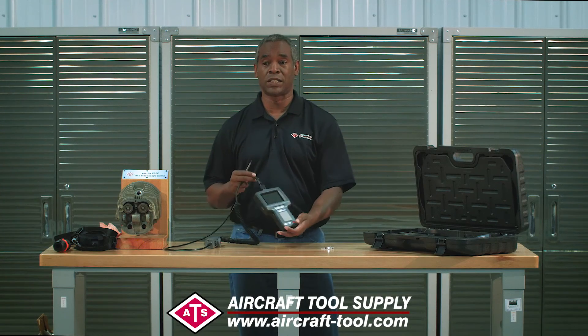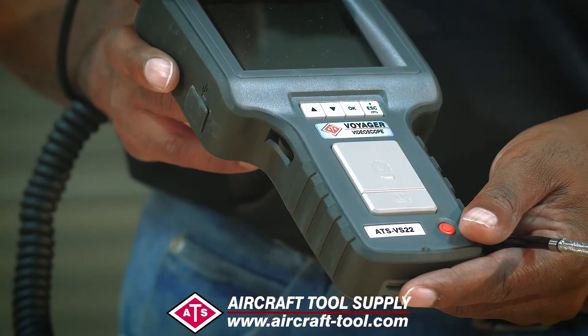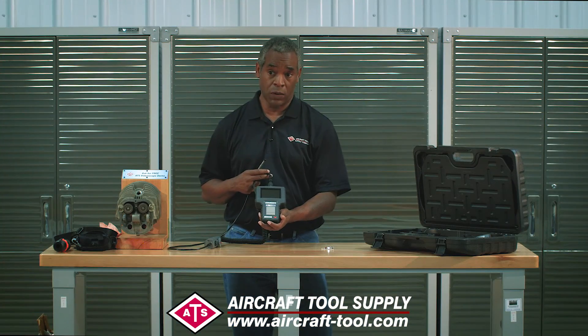The next product I want to show you is our ATS VS-22 Video Bore Scope. We acquired this product about two years ago and we're really happy with it because for the price point this is one of the best video scopes we've ever come across.